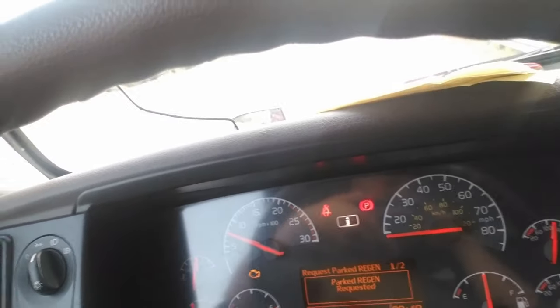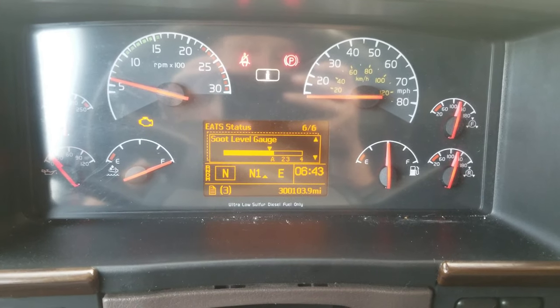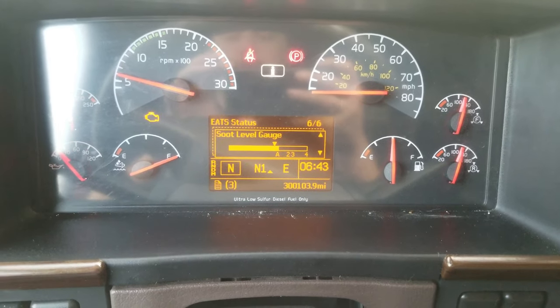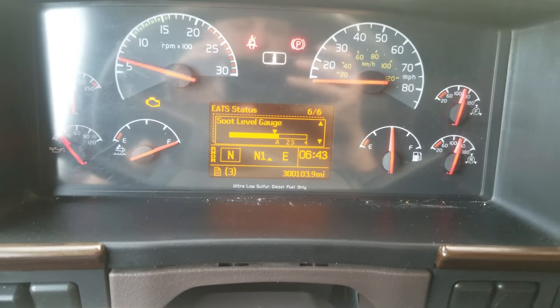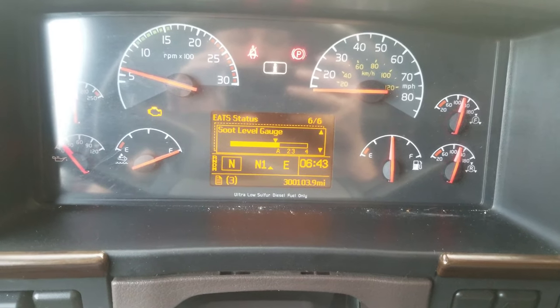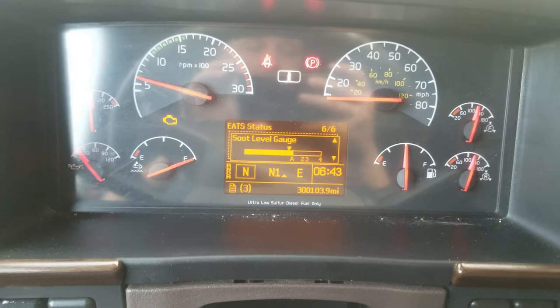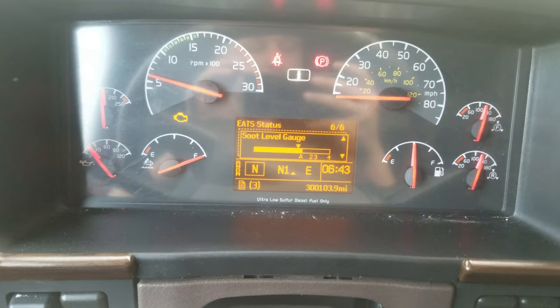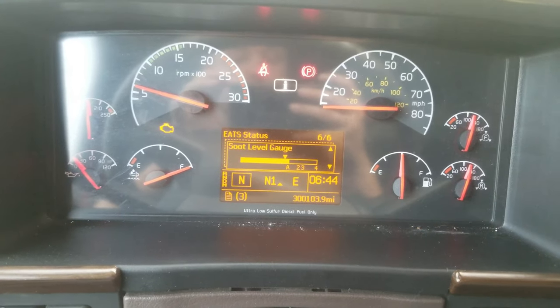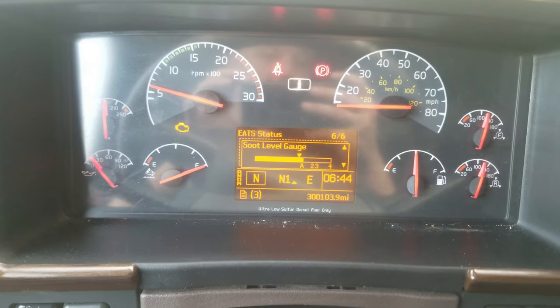It just got done. After the regen, my soot level is still this high. I'm pretty sure that the DPF needs to be baked and cleaned out. It's going to continue to keep doing this — once it gets anywhere between the 2 and the 3 is when it's ready to tell me to do a parked regen. And sometimes it wants to do it, sometimes it doesn't.